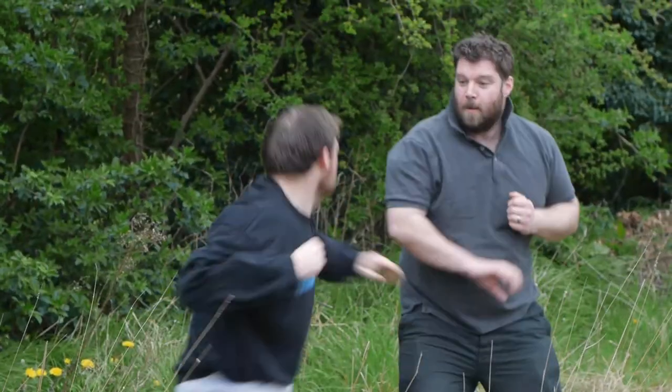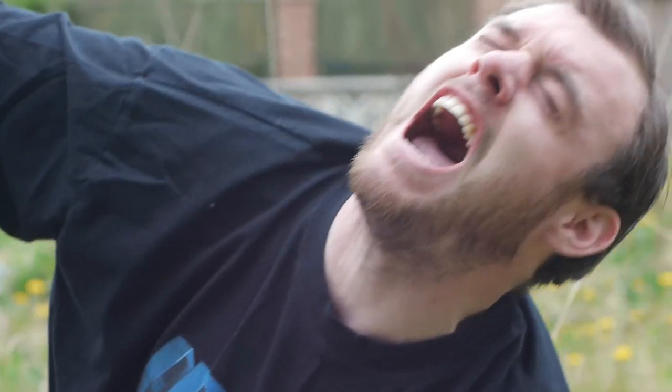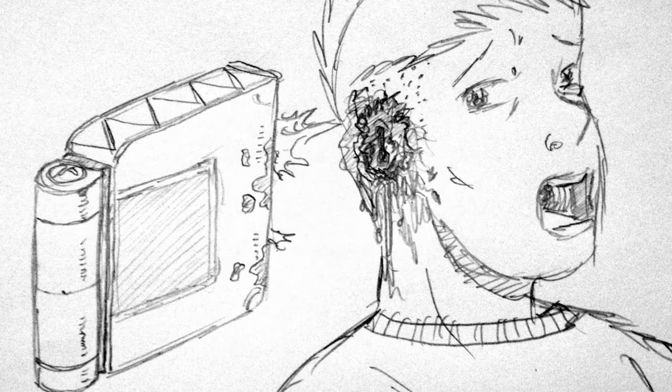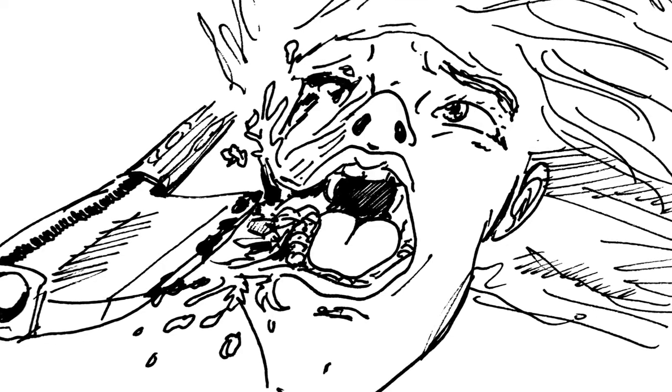Hopefully, if budget comes in later on, we'll be able to add real cast foam latex limbs and breakages that will look even better. With the level of finance we're looking for for the film Ratcatcher, it would really allow me to explore all the different avenues of special makeup effects. There are some really interesting shots involving bear traps and various other torture devices, and it'd be really interesting if we could push that as far as it can go.